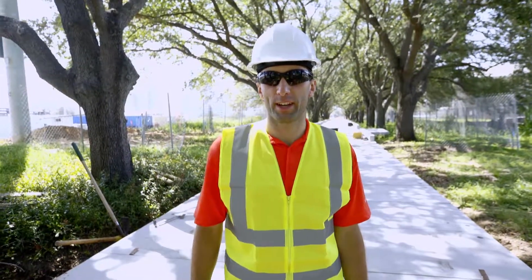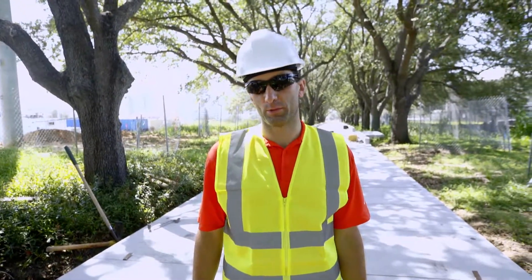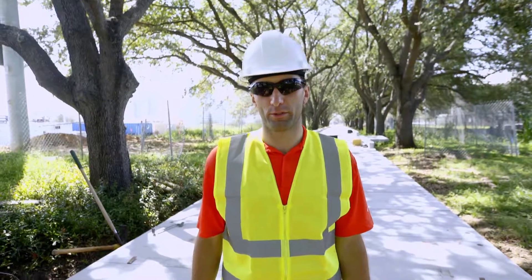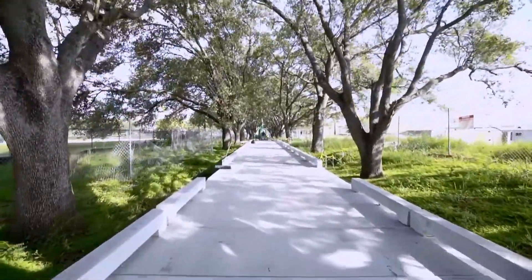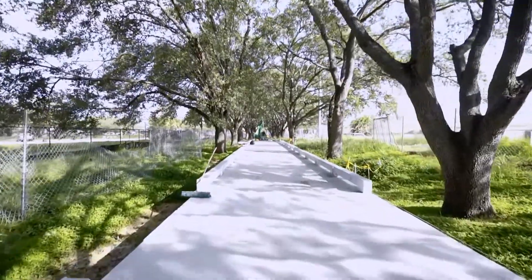Hi there. I'm Stephen Beach with Permatrac Concrete Boardwalk Systems, and we're here today at Julian B. Lane Riverfront Park in Tampa, Florida.